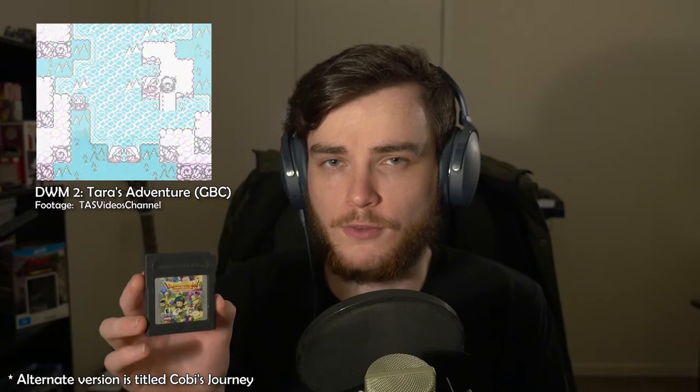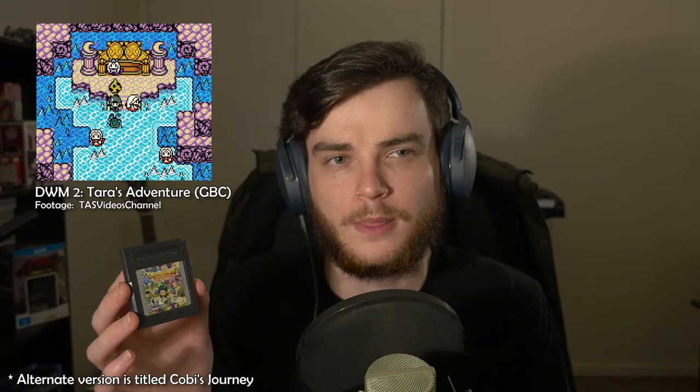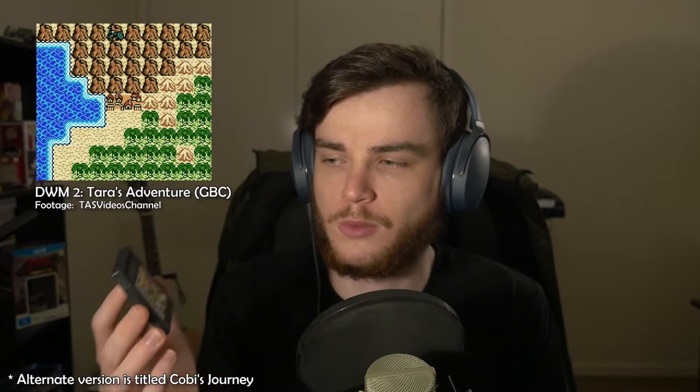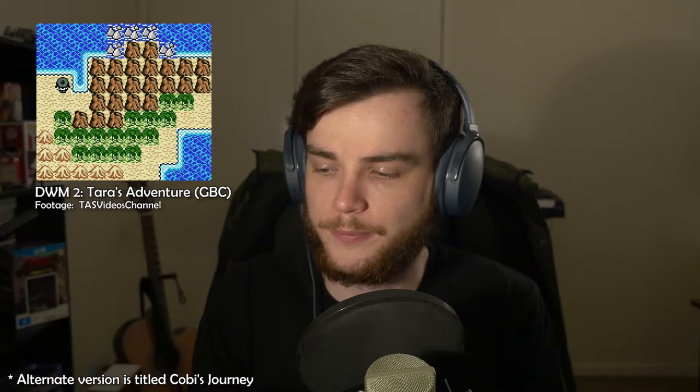I also picked up Dragon Warrior Monsters 2: Tara's Adventure. Dragon Warrior Monsters 2 actually had two separate versions like all early Pokemon games - it was Tara's Adventure and Cobi's Journey or something like that. This is basically an upgraded version of Dragon Warrior Monsters with more monsters, better breeding, better fights, and better locations. I haven't actually played this one yet, but I love the simple lore and how straightforward everything is in those Game Boy RPGs.